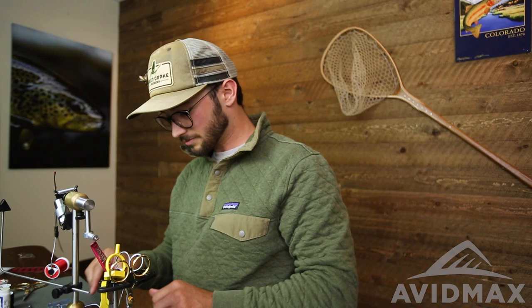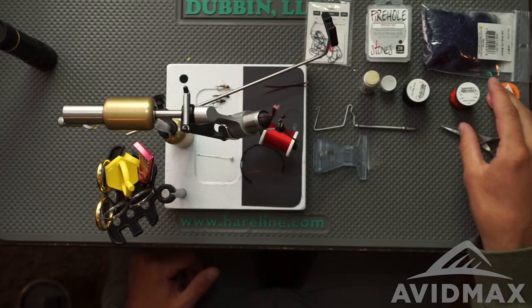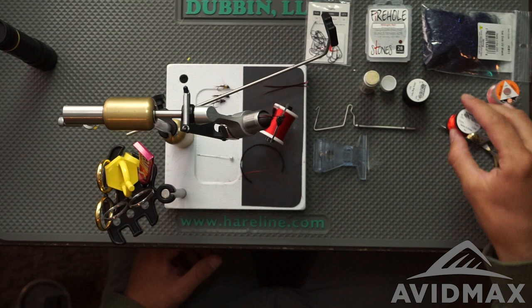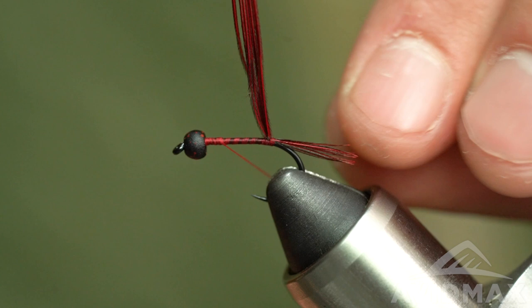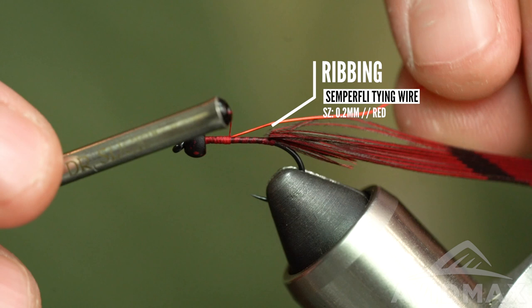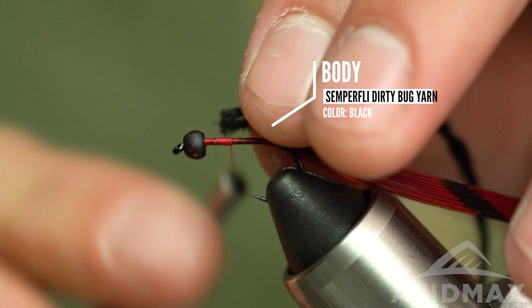Come back to the front. Now we're going to tie in both our ribbing and body material at the same time. The body is that dirty bug yarn from Semperfly. Ribbing is another Semperfly product — the tying wire, 0.2mm in red. Lots of great colors and sizes available in that as well. I'm going to tie both in basically the width of the bead behind the bead, to save room for the wing case soft hackle flashback extravaganza we'll have later on.